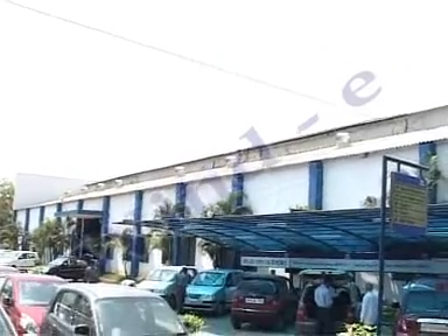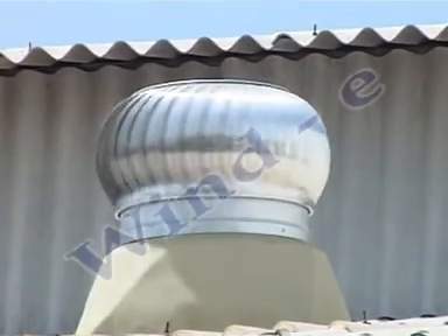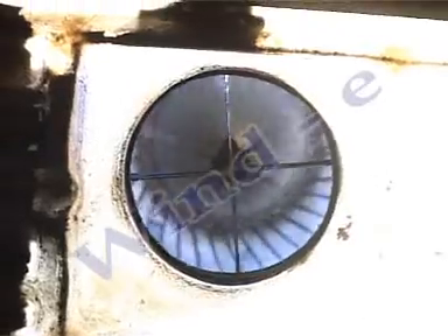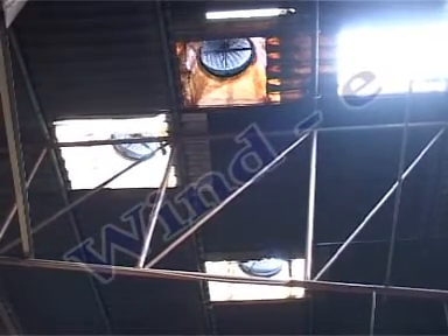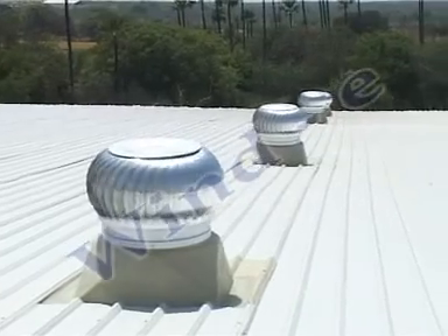This video shows the fans installed at a car service station in Hyderabad. This clip shows the view of a fan from inside a biscuit unit where it was installed four years ago. This is a video of a warehouse structure.